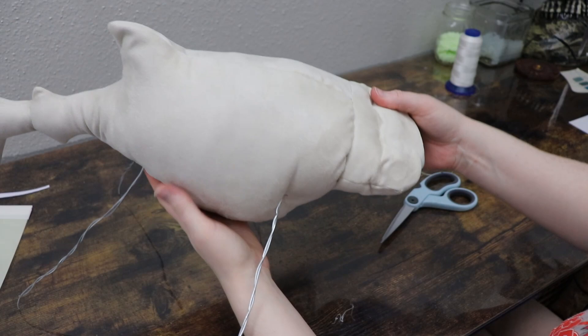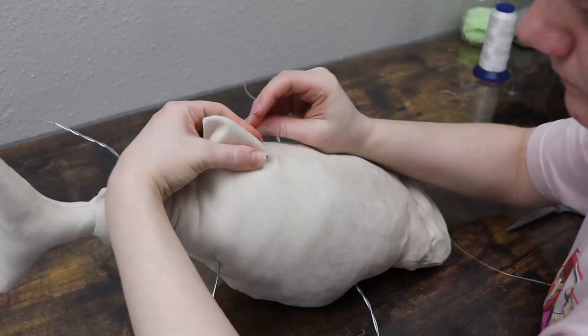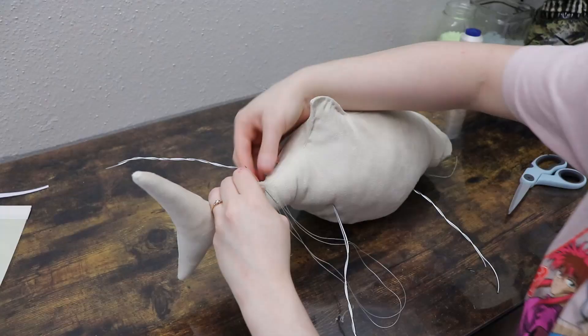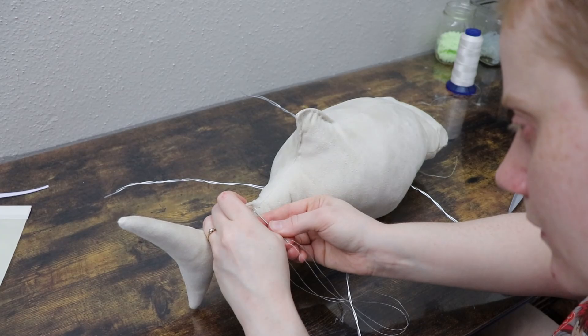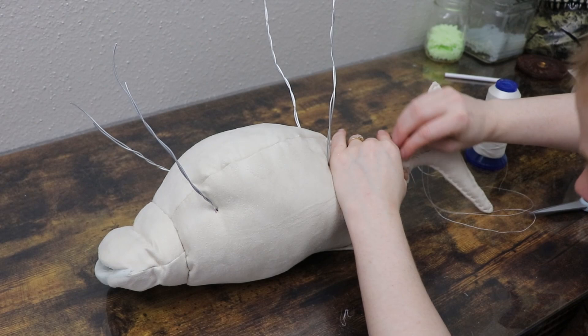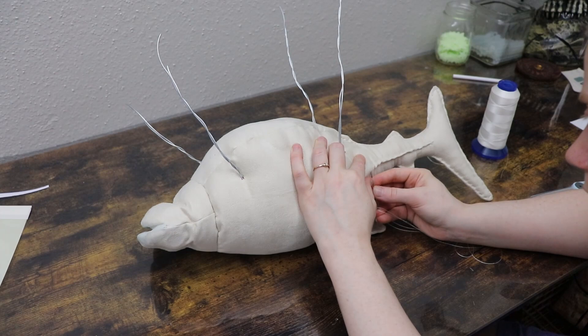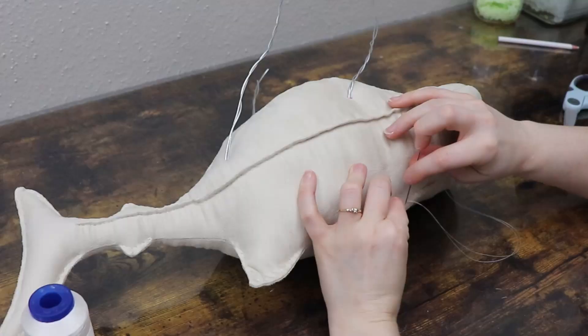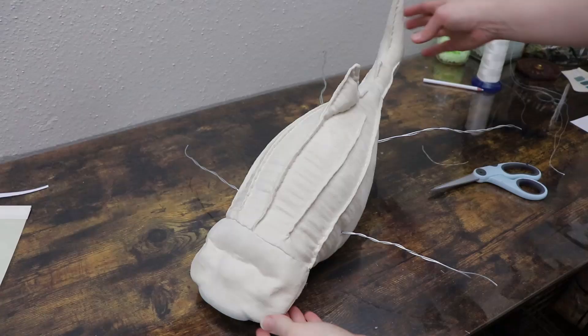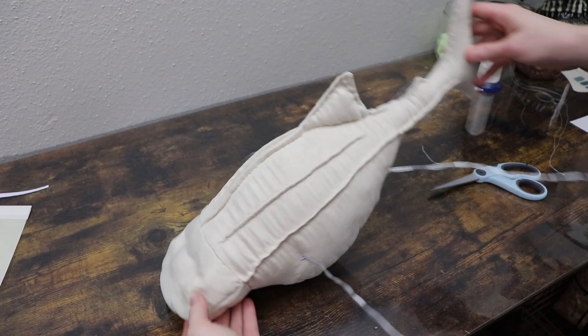Now before we add the legs, I kind of want to shape his body a little bit more. One real problem with it is his tail is very chunky. So I want to sew around the edges to kind of flatten it a little bit. I'm going to do that and go around some of the fins as well and kind of tuck the fabric and pull it here and there. And then whale sharks kind of have these ridges going down their sides and their back. So what I'm going to do is kind of pinch the fabric and just sew along the sides in sections to make those ridges. This should make him look a little bit more like a whale shark and less like a tuna.